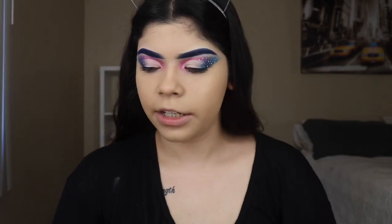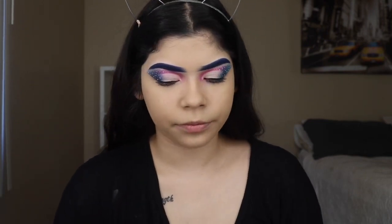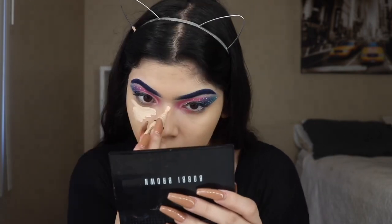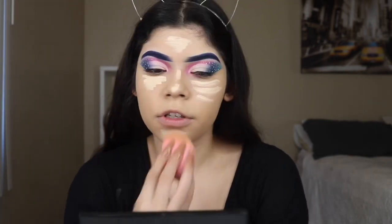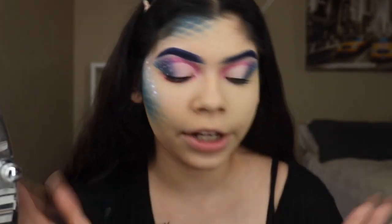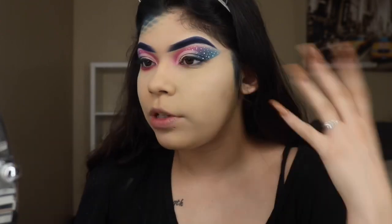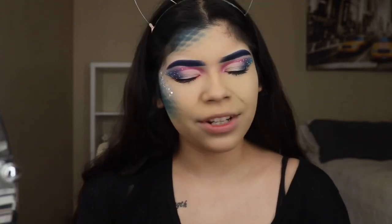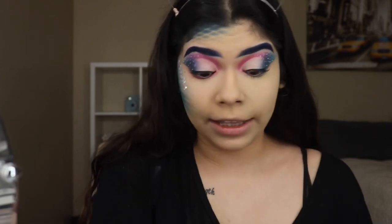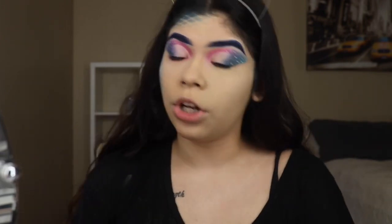Now that I blended out my foundation, I'm going to be going in with my LA Girl concealer in the shade porcelain. Now we're just going to be blending this out. I did finish half of my face off camera — you can see I got a little scaly. I did this side a bit differently, so now I kind of know what to do on this side. It was kind of like a learning process.